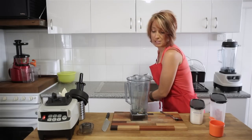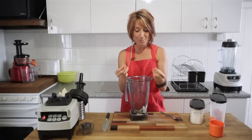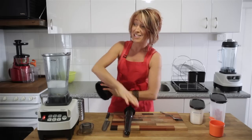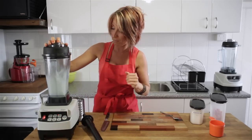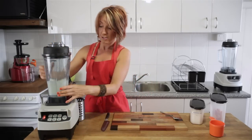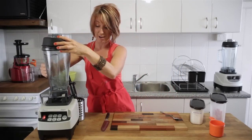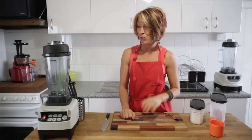To clean up, we're going to use the blender jug to clean itself. Just pop a tiny squirt of dishwashing liquid into the blender jug — though you don't always need the liquid, you can just rinse with water. In this case, because I had coconut in there it's quite greasy, so we'll give it a good clean. Add a little bit of hot water, put the lid back on with the lid plug firmly attached, and turn it on high for just a few seconds. The jug has washed itself — rinse it out and leave it to drain, or better yet dry it to prevent any mildew or residue building up underneath the blade.